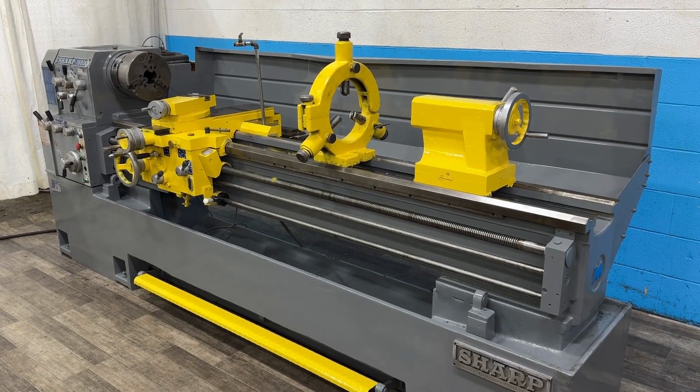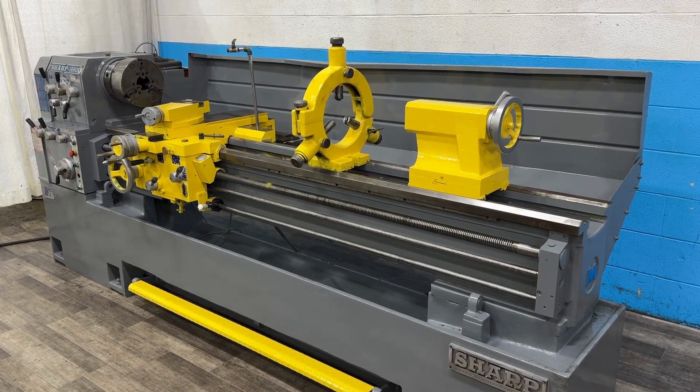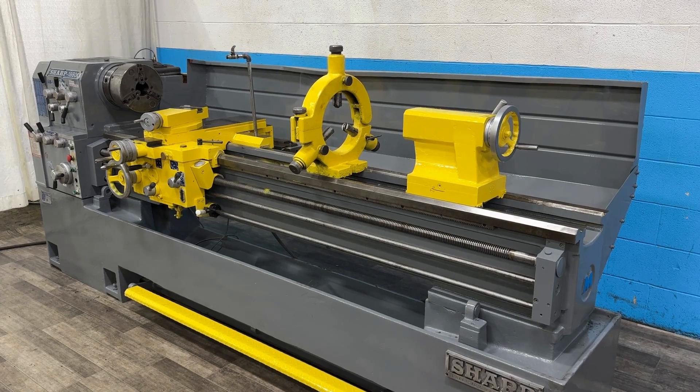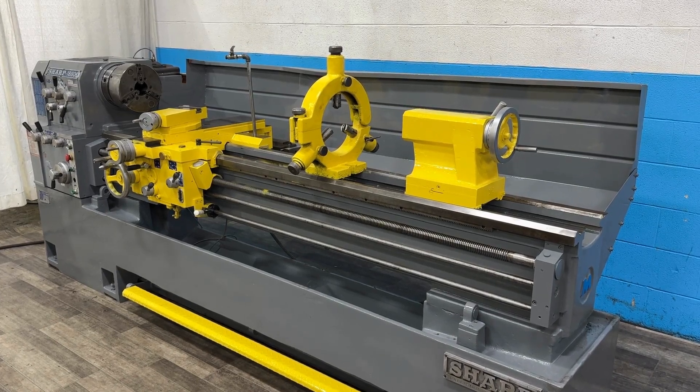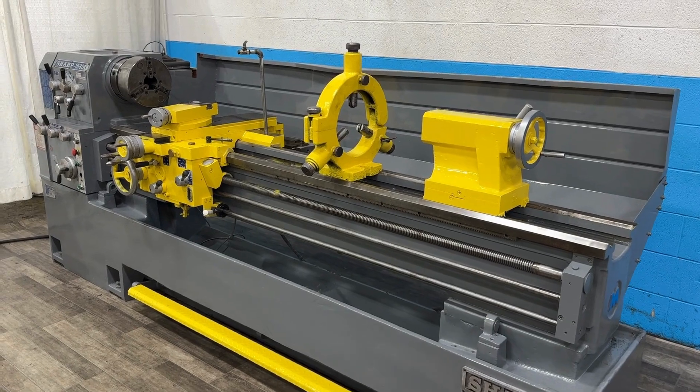18 by 80 Sharp gap bed engine lathe. 18.5 inch swing over the ways, 28 inch swing in the gap, 11 inch swing over the cross slide, 40 to 1200 RPM, 3 inch diameter spindle hole.